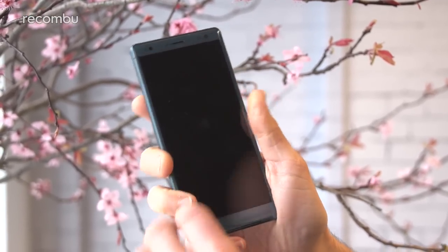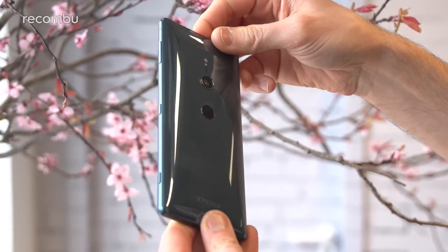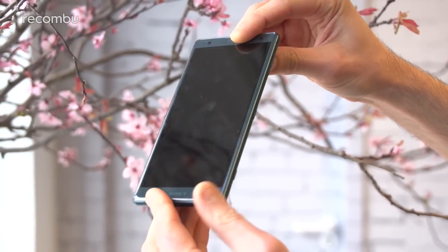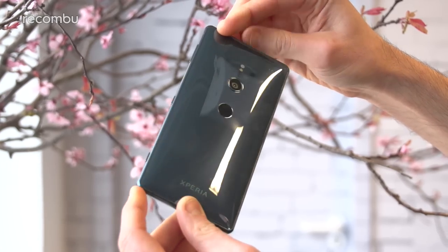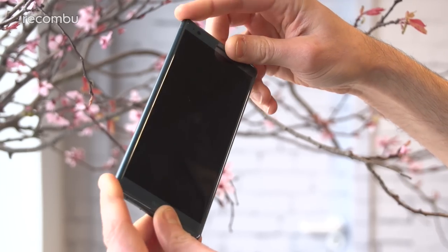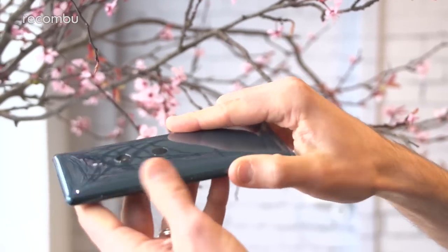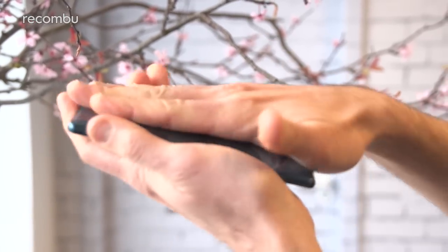First of all, a little bit more about that display — it's rocking Sony's new ambient flow design. Just give it a little twirl here, you'll see that it's basically 100% constructed of glass on the front and back with a nice matte edge. It's a bit more curvy than your standard Sony Xperia handsets, which tend to be quite rectangular. You get these nice curved corners which feel a little bit nicer in the hand, and a nice curved back as well, similar to several other flagship phones from the likes of Huawei and Samsung.